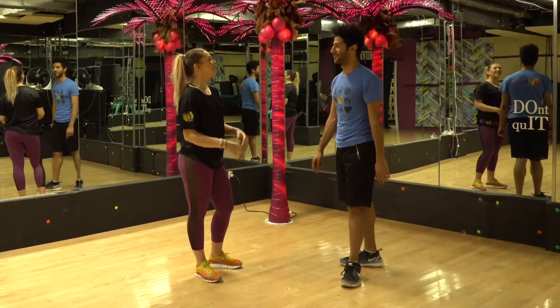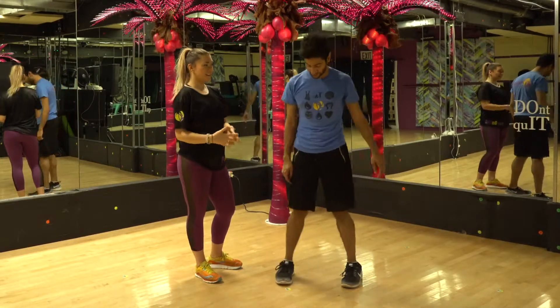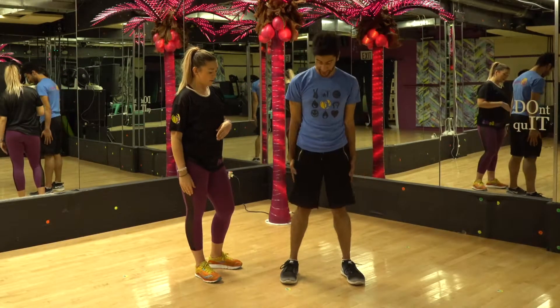This is part one. So first things first, you want to bring your feet hip to shoulder width apart. Isaac, go ahead and do that for everybody watching.